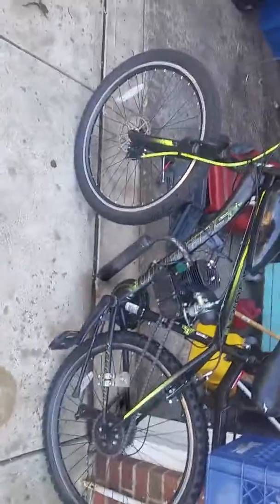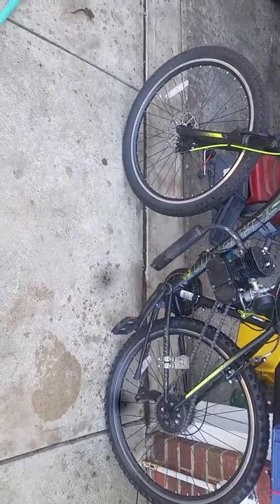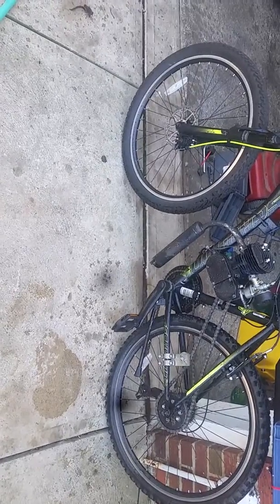What up YouTube, this is my new build I just finished a couple days ago. This bike brand new from Walmart is $150 plus tax, so like $160. I actually bought this from a guy on OfferUp for $60 bucks.